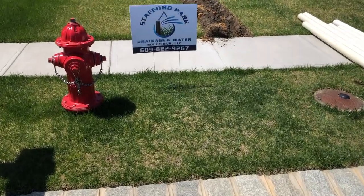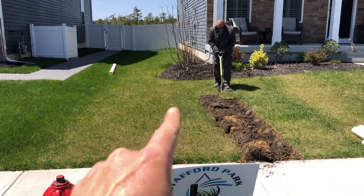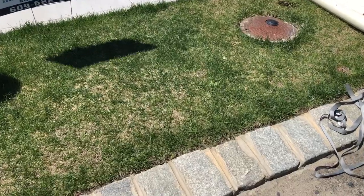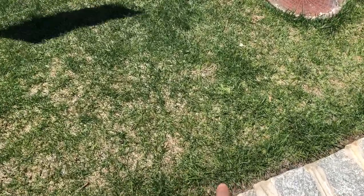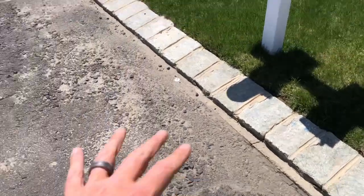Welcome back to the channel. Today's video we're going to be extending the downspouts on the left side of this house, plus running the sump pump line into it from the back all the way to the front, coming out all the way to the curb with a pop-up. We do not break through the curb because that is illegal — we stop an inch or two right before it so it can just build up and overflow onto the ground, onto the concrete, and down to where the sewer drains are.